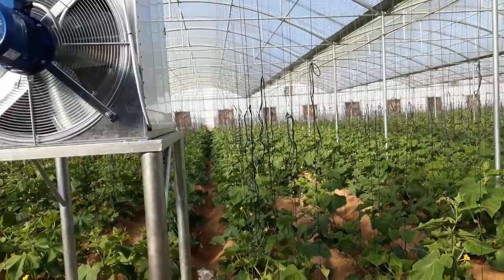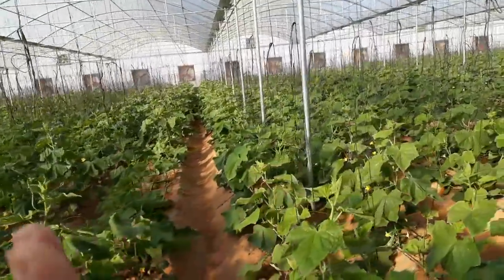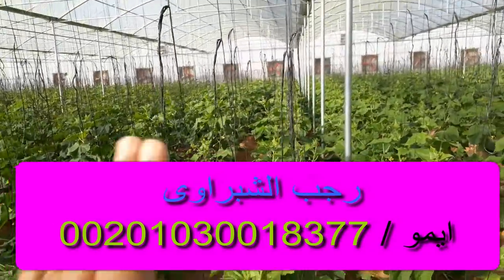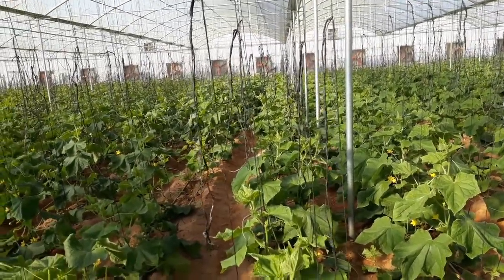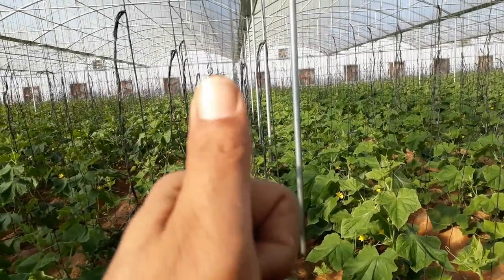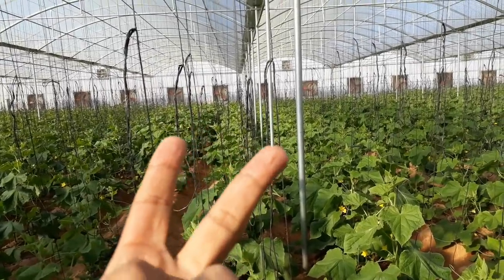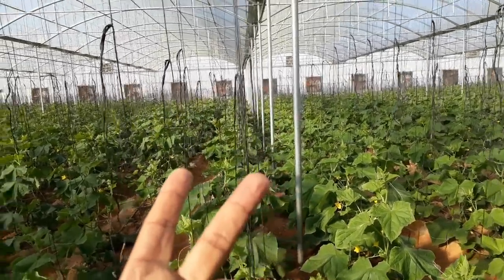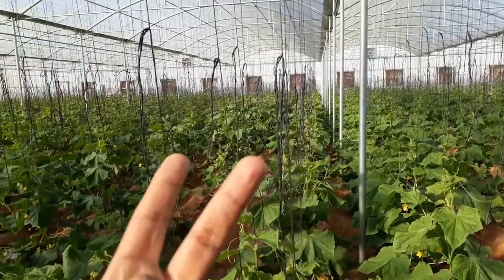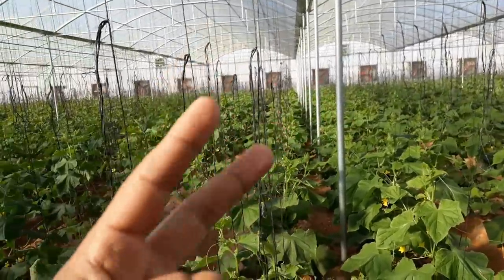بالنسبة للتدفئة، هي بتكون مكلفة ولكن الكل بيطمح في إنها تديله إنتاج كويس. سيبك من إن نبات يقعد حي بس — ده ملهوش لازمة خالص. احنا بنشغل التدفئة عشان نحصل على إنتاج كويس. لأن لو درجة الحرارة وصلت تحت الصفر أو حتى في الخمسة والسبعة والعشرة درجة مئوية، الإنتاج هيكون قليل.